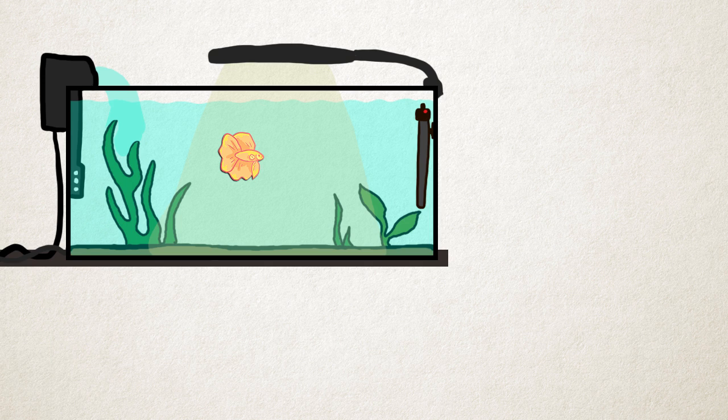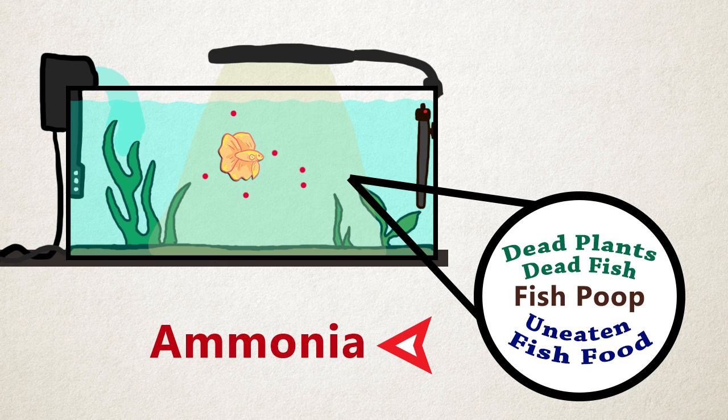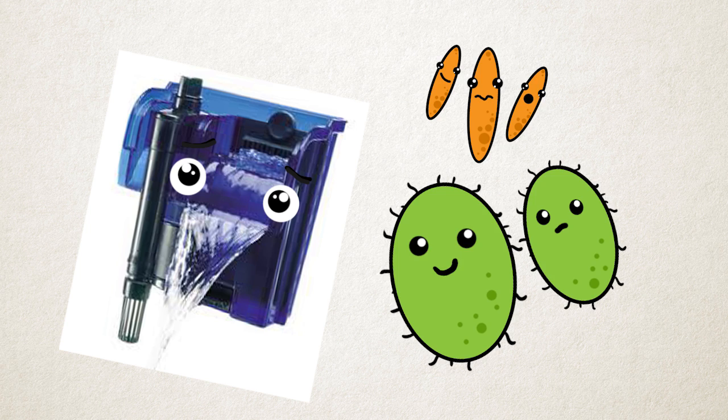In a fish tank there are multiple sources of ammonia. They can be produced from fish exhaling, fish poop, dead plants, dead fish, and uneaten fish food. With no bacteria to take care of all the ammonia, usually new tanks have an ammonia spike, which is a very dangerous and large amount of ammonia accumulating in the tank that can kill your fish. You can't expect just your filter alone to handle the bioload. You need the help of the bacteria as well.